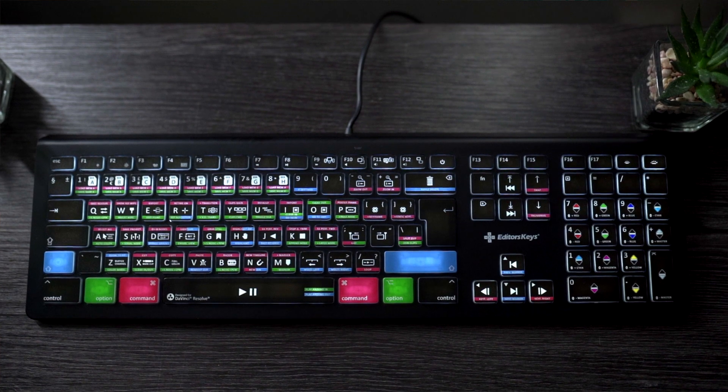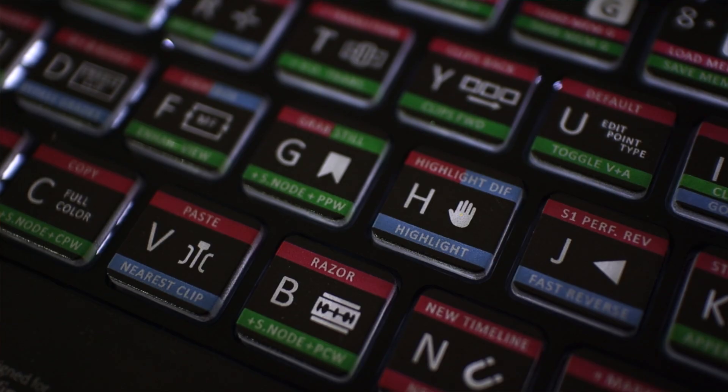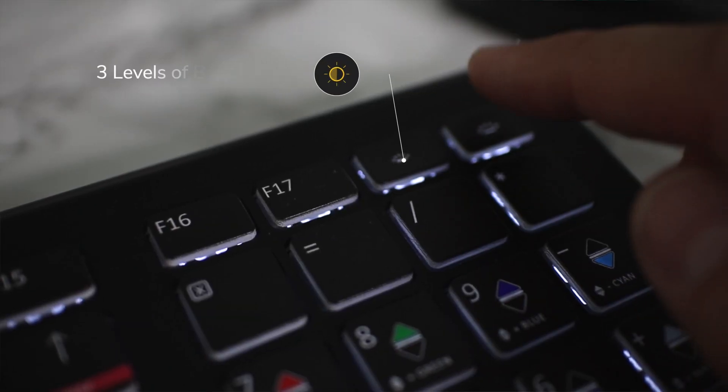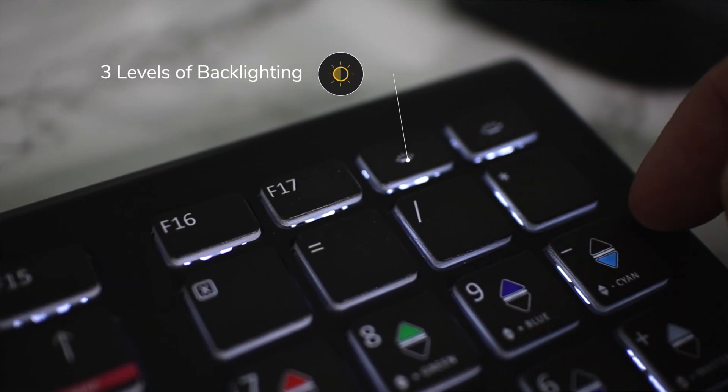So how does the keyboard work? Each key contains your standard typing letter, the shortcut icon, shortcut text reference, and some handy alt commands to help you find shortcuts hidden a bit deeper down. Just simply press the key you want to access the tools that you need to edit faster than ever before.